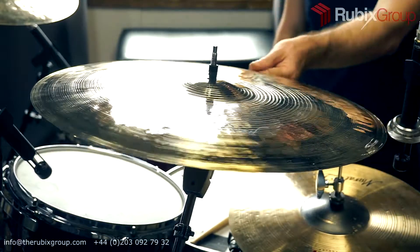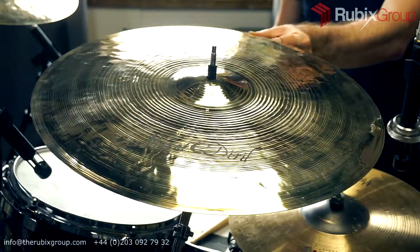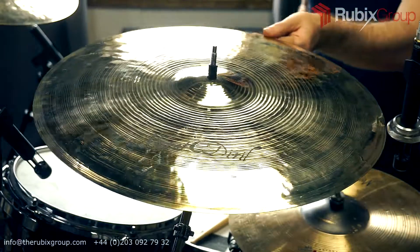Hey, it's Jerm at Rubik's Drums. Here we have a Murat Daryl 18-inch crash in heavy weight, and it's from the Renaissance series. If you'd like to buy the cymbal, you can get it directly from us. Contact details are down below.